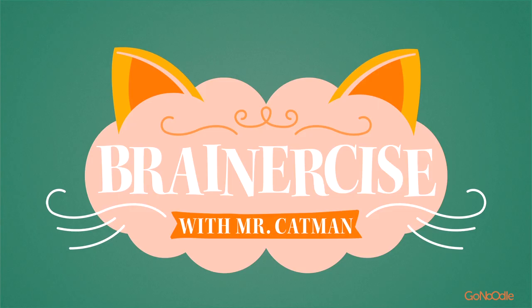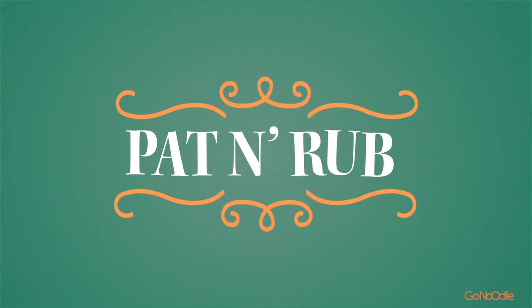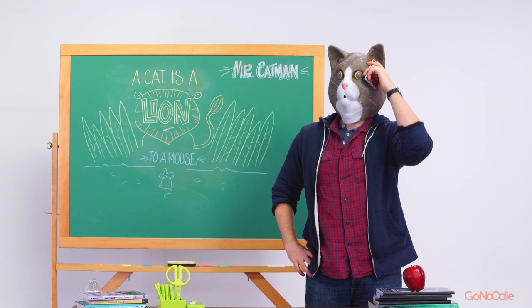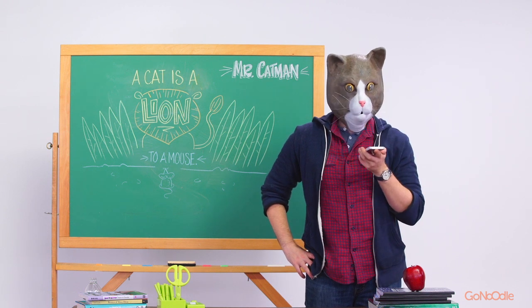Brain-A-Size with Mr. Catman! Mr. Catman is talking to his grandma, Nonna Kitty.